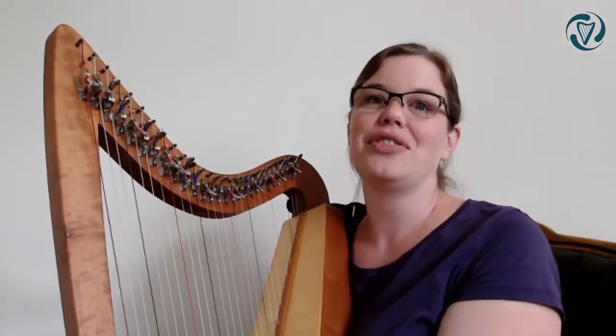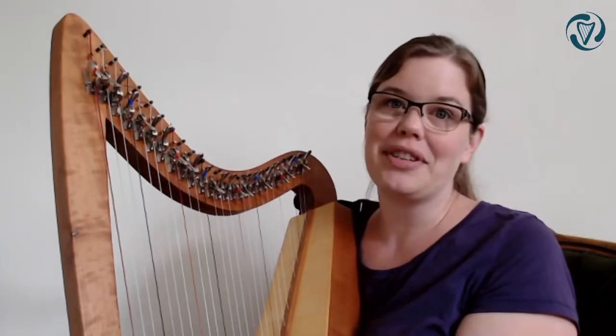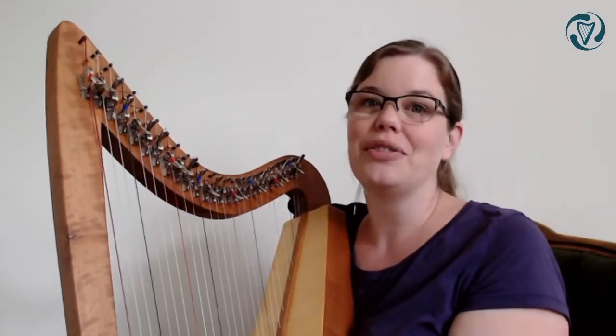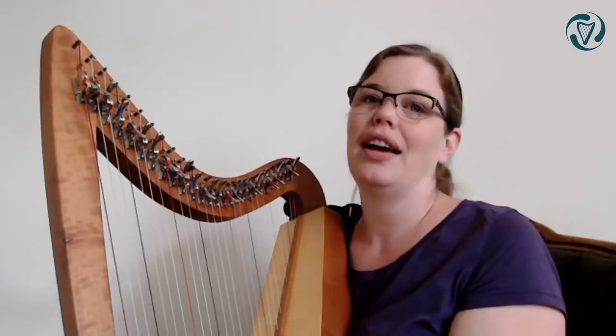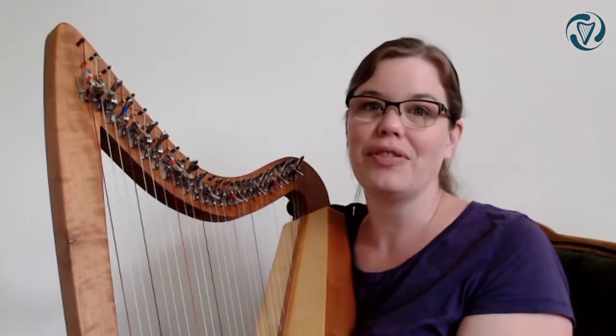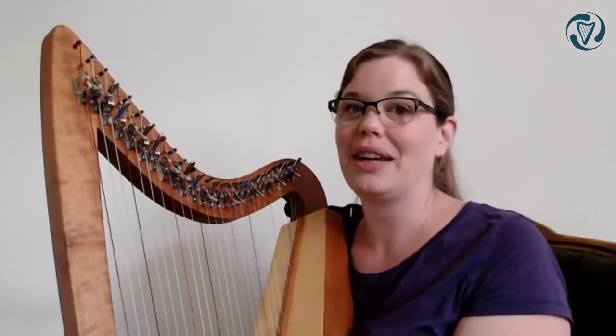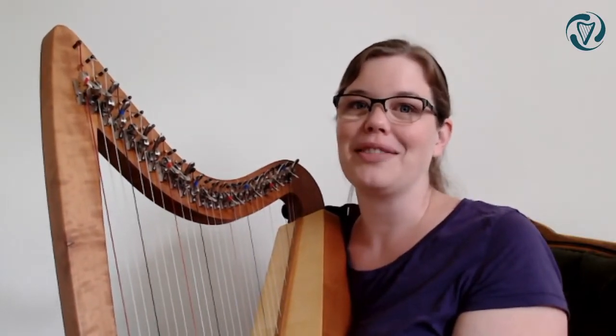Just to change things up a bit, I thought I would teach you this tune using my Weissgerber harp. It's a Weissgerber Seraphine and this one is made out of cherry wood. I'm very happy with it - I use it at least once a week, maybe more often sometimes. It's great if you want to get close to people and it sounds wonderful. It can be very soft but it can also play quite loudly. So if you're looking for a 26-string harp I'd definitely recommend this one.